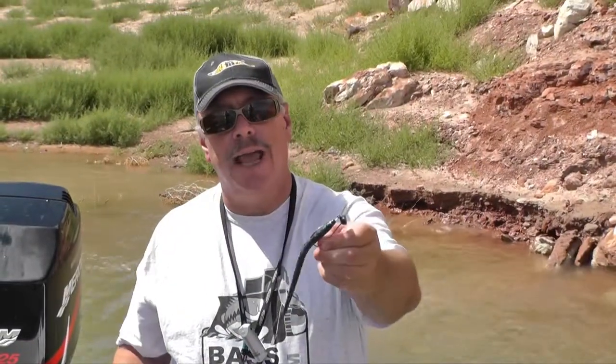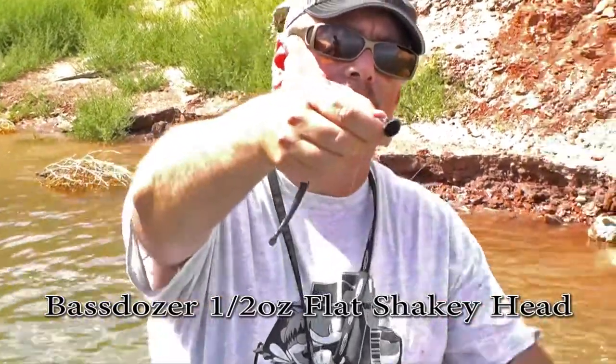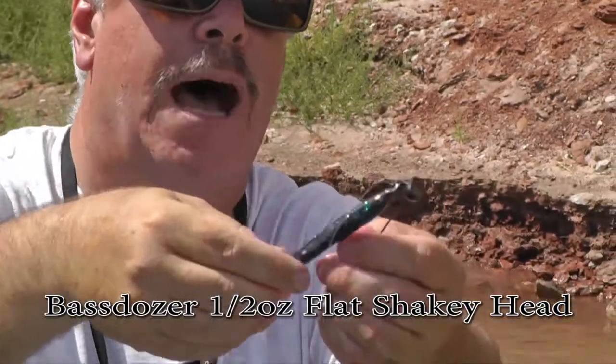The lure I'm using today is the Savage Gear Sand Eel Slug, in Junebug color. I'm using that with the half-ounce Bastoser shaky head — it's a flat shaky head, and it stands up on bottom.